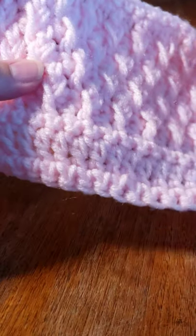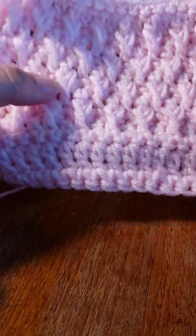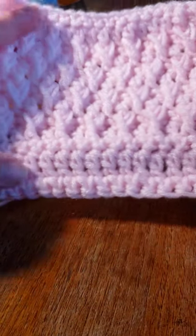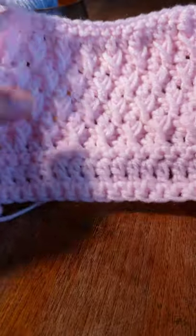Hi everyone, it is Natalie with Crochet by Natalie Lucille, and today we are going to work on the Alpine stitch.